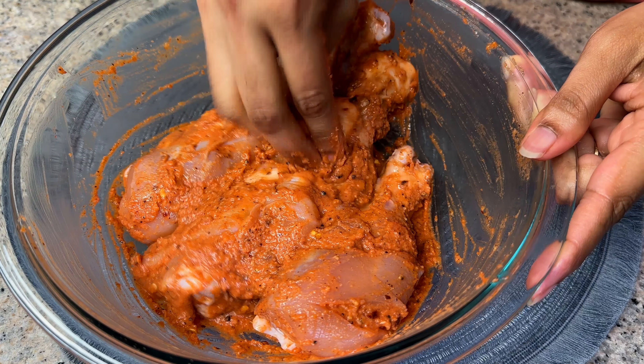We will marinate for 1 hour. We will then fry the chicken. Put it in the fridge to marinate.